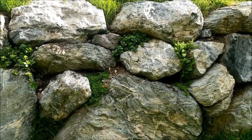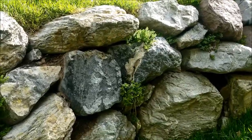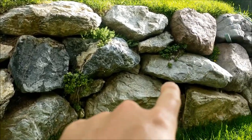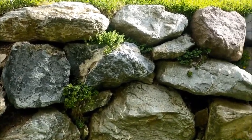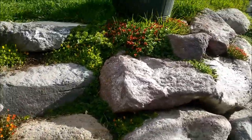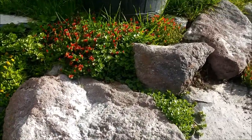Over here I put some of the less attractive plants because you can't see this side of the rock wall from my back deck as easily. However, I'd like to fill in a few of these other gaps this summer with nicer flowering succulent plants. These flowers aren't even really out yet — it's going to look much better once the full sun comes out.